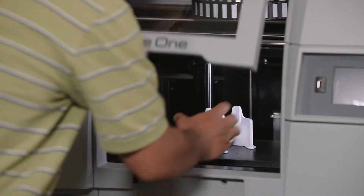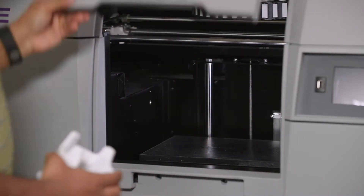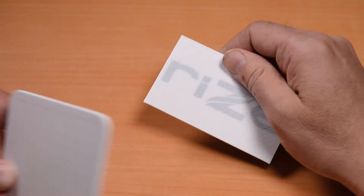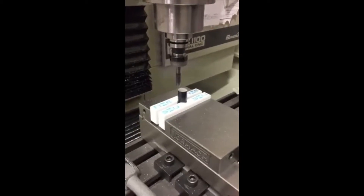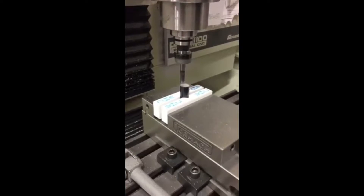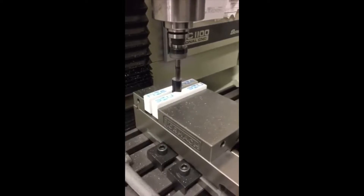As soon as the part is finished printing, it's ready to use. Our APD process has zero post-processing, which means you easily peel away the supports in seconds without any additional finishing, chemicals, mess, time, or additional cost. This gives you a functional part two times faster than other 3D printers and 30 times faster than traditional machined parts.